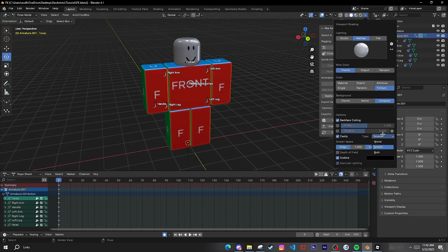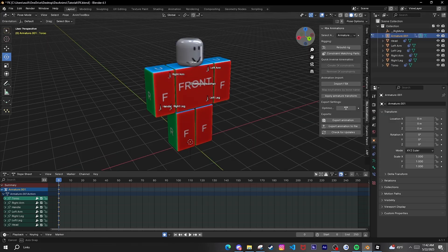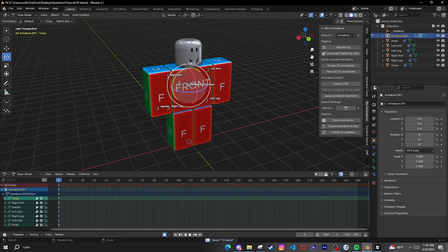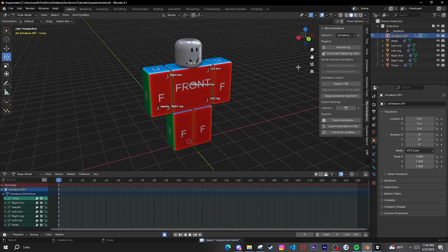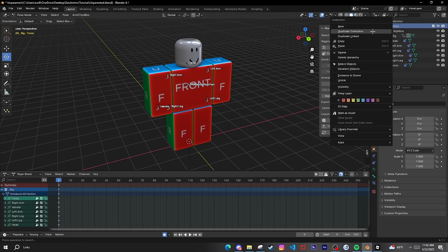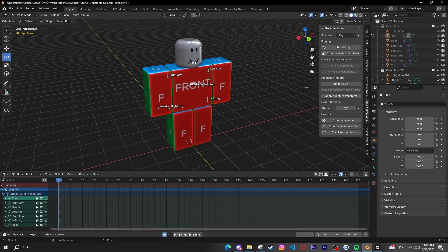Turn all this up and you've got a basic S rig. To make it unparented though, I'm going to do a whole new save. I'm going to rename it something like 'armor_rig' and then duplicate the collection.